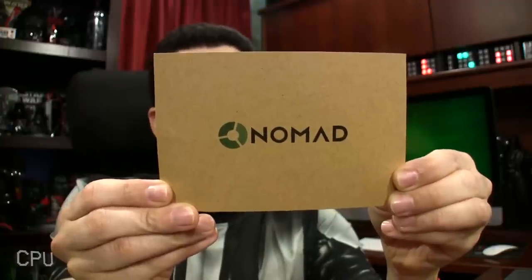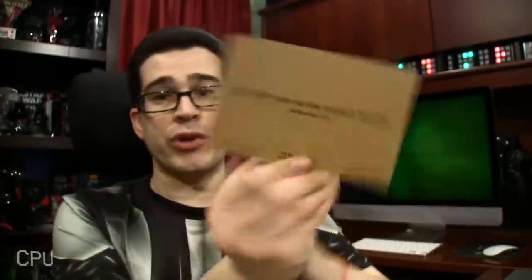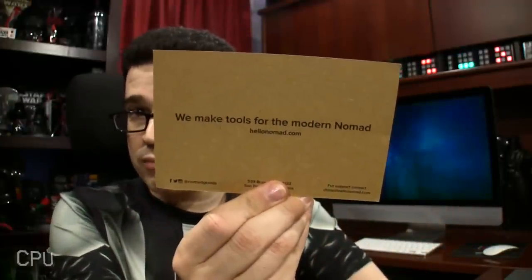I'm not here to slag on cables so much as to tell you about another cable option you may not have already been aware of. I'm very happy to say that Nomad sent me a series of their latest cables to show you, because they make tools for the modern Nomad — not to be confused with the modern Gnome ad, which likely ran at the beginning of this video.